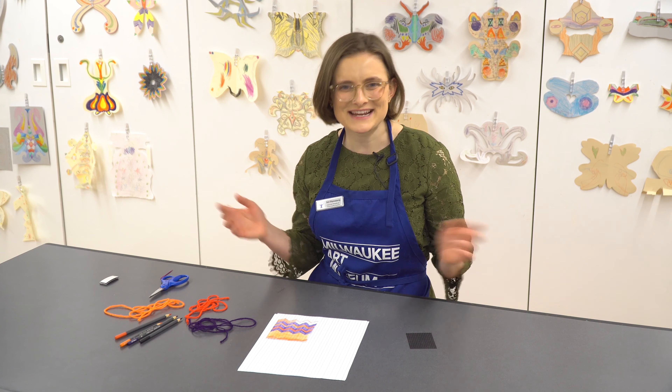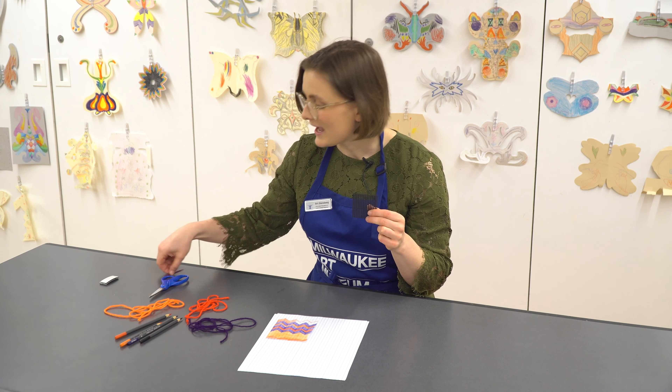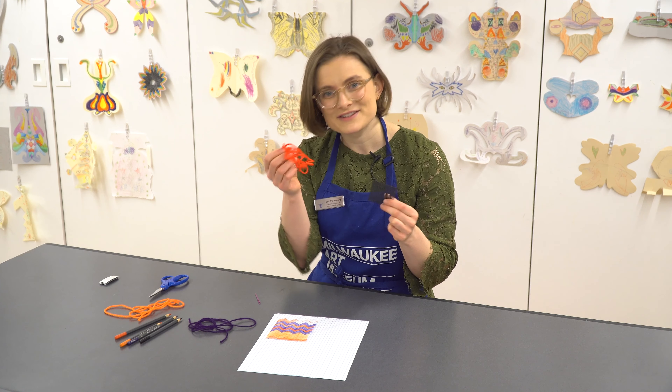Let's make our own tiny tapestries. Today we're going to sew patterns onto a small plastic canvas using a plastic needle and various colors of yarn.